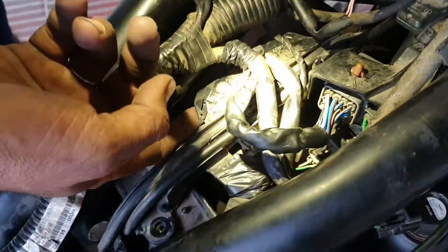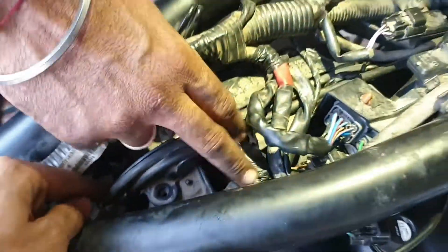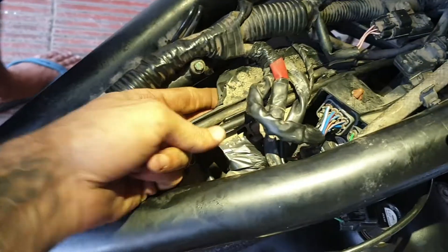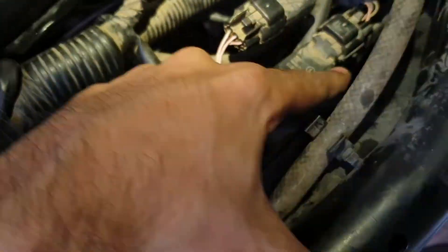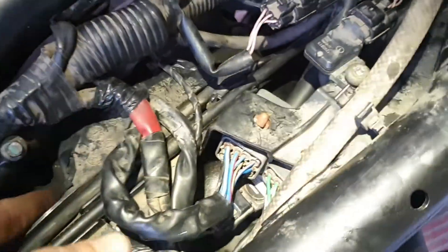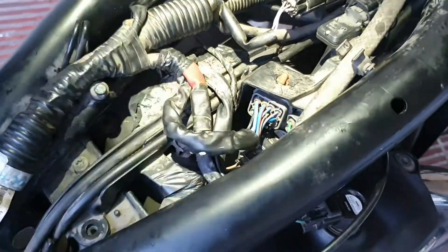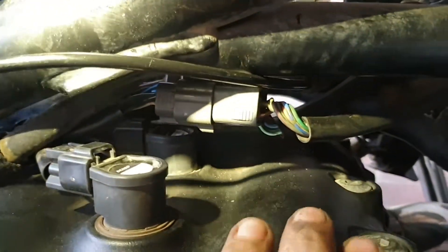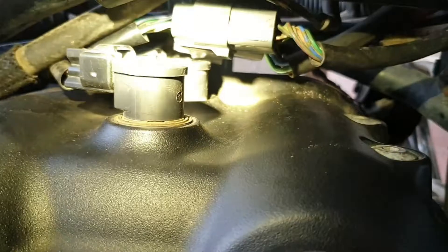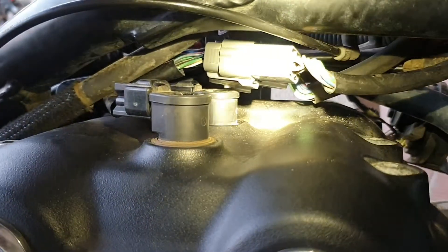Another important part is this plastic piece that you see here — all the wires sit on top of this plastic piece, which gets bolted over here and over here. It's very important to place all the wires, cables, and hoses above this plastic piece, or else they will touch the engine and everything will get burnt. You need to make sure that all the wires are above that plastic and nothing is touching the engine.